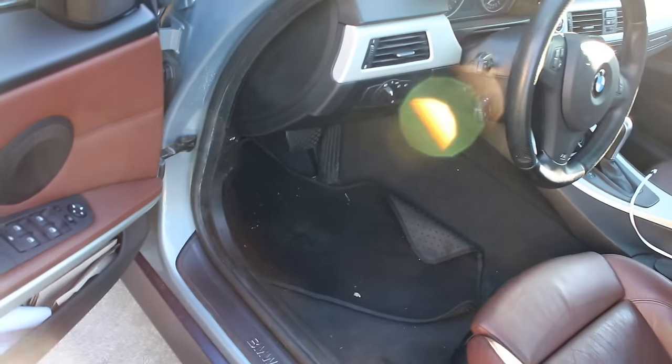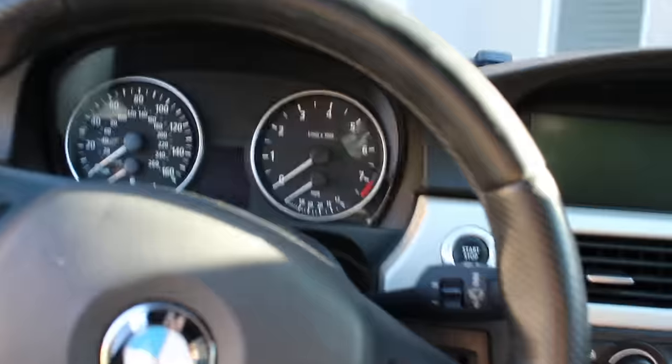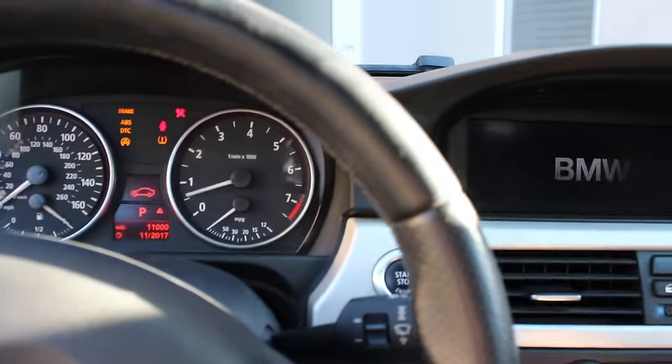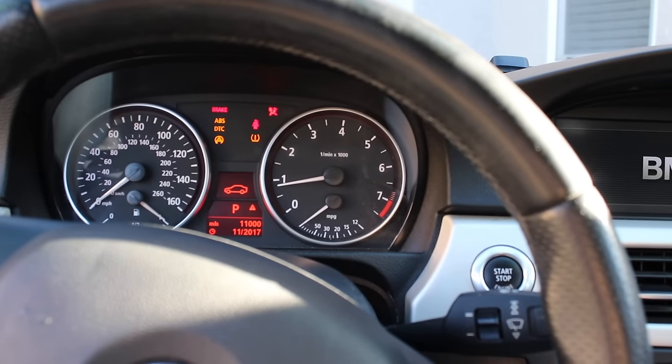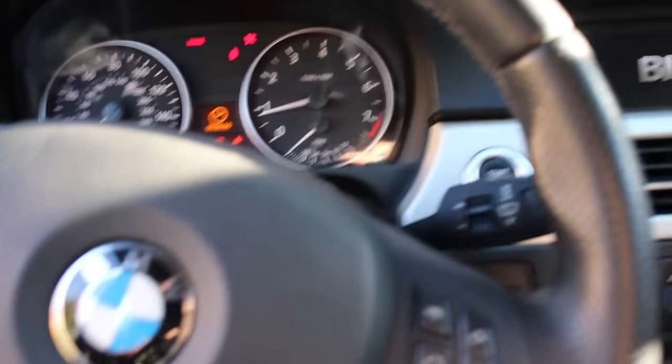Alright guys, the moment of truth. We put everything back together and we're going to start the car — hopefully the airbag light will go away. I have no idea to be 100% honest, just fingers crossed. At least I know that had to be replaced regardless. The airbag light is still there.